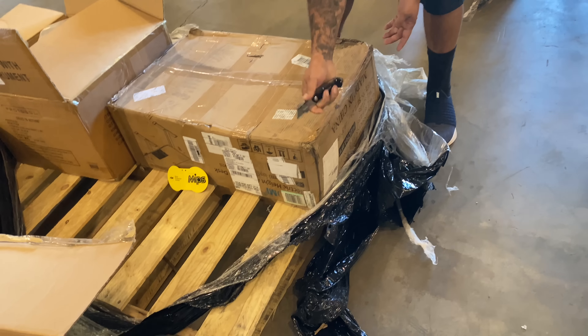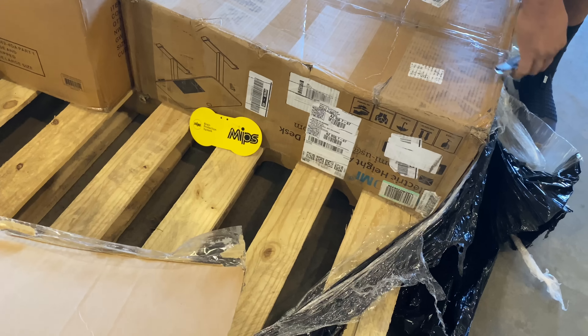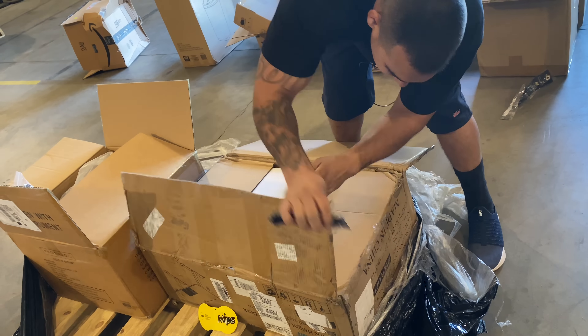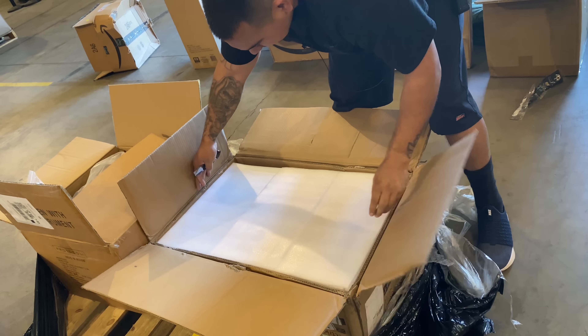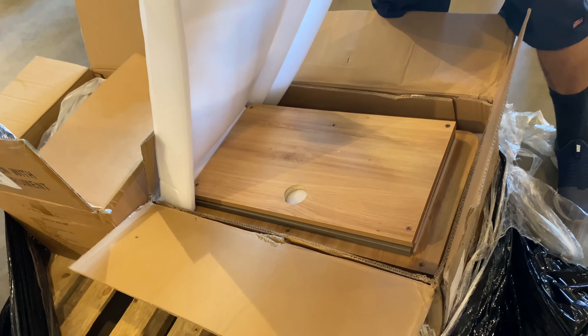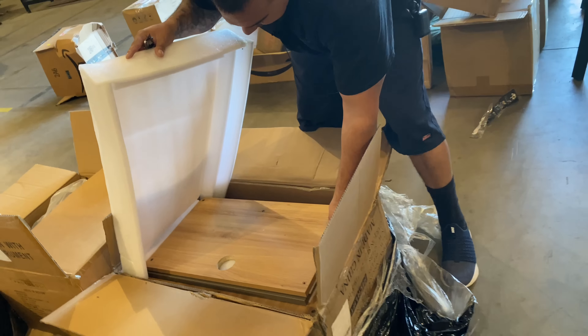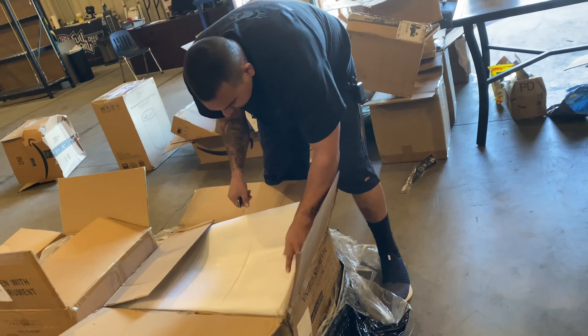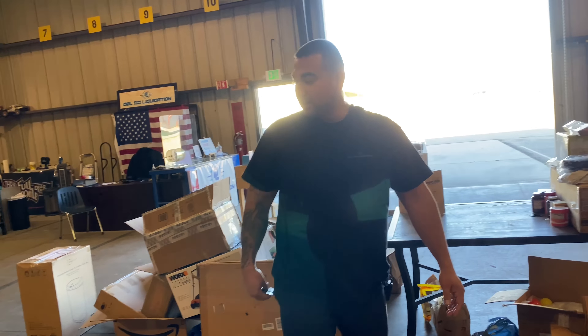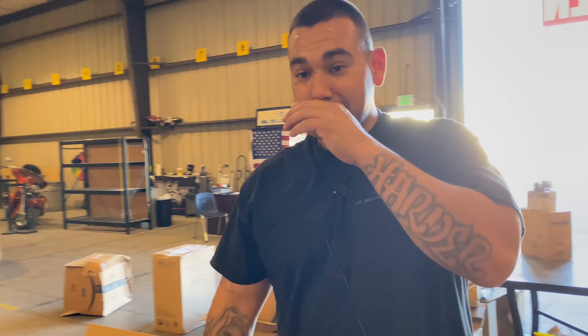Oh well, there's a picture of it right there. Oh it's a desk — like a lifting desk, a standing computer desk. Brand new in the box guys — brand spanking new. Really nice color, you do have to put it together. That's pretty good right there.